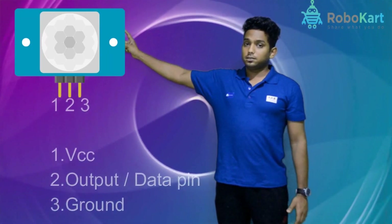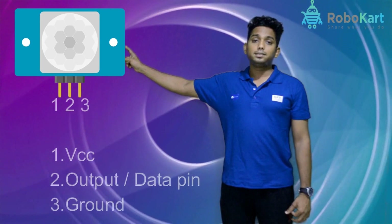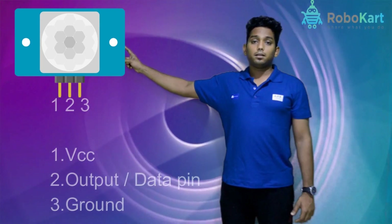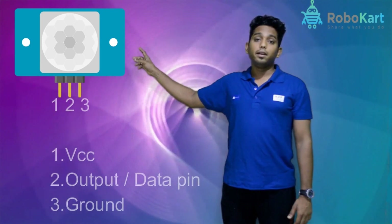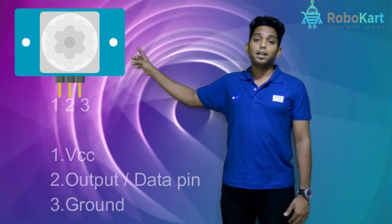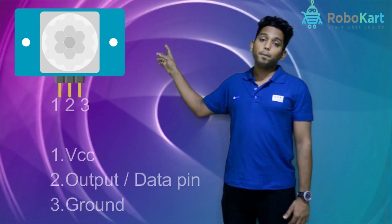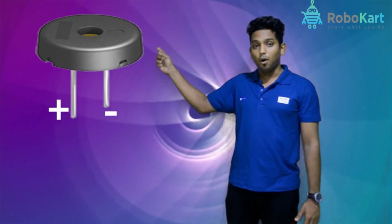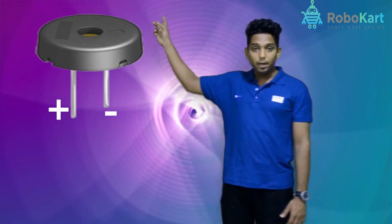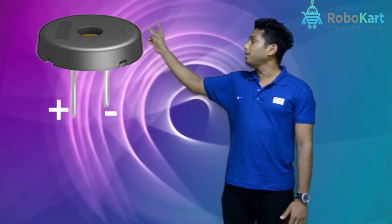The PIR sensor has three pins. The first pin is the VCC pin, that means the voltage pin. The second pin is the data pin, that's the output pin. The third pin is the ground pin. The buzzer is having two pins: positive and negative. The bigger pin is the positive one and the smaller pin is the ground.